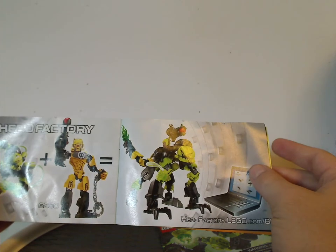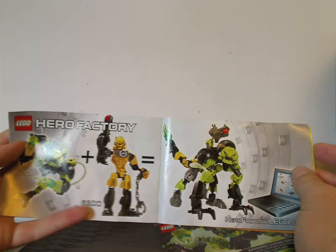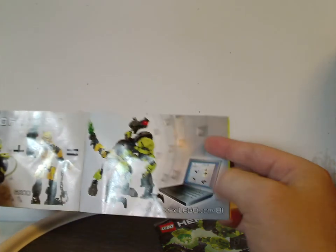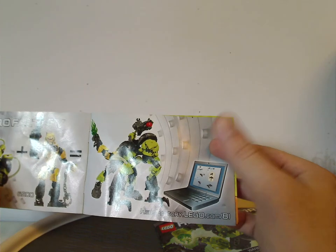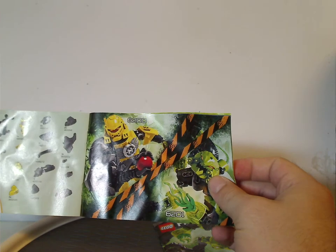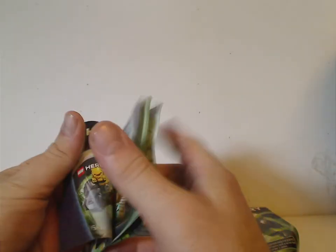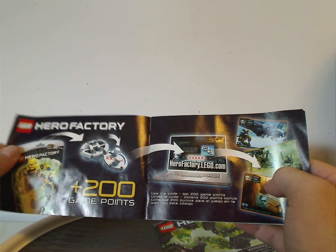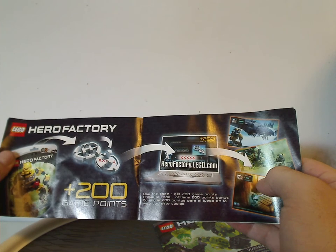The manual also shows the combination model that the two sets make, which is interesting because instead of two heroes, it's a hero and villain set — very different from past waves. You can also get the combination instructions online, though I don't think you can do that anymore, which is a bit of a bummer. The manual shows the two sets together and the pieces that come with them, as well as how to get the code for the online games.